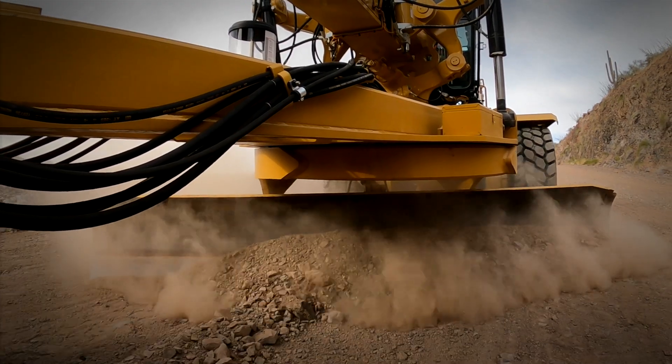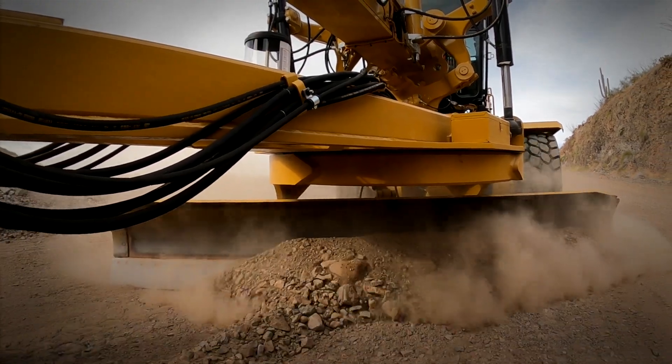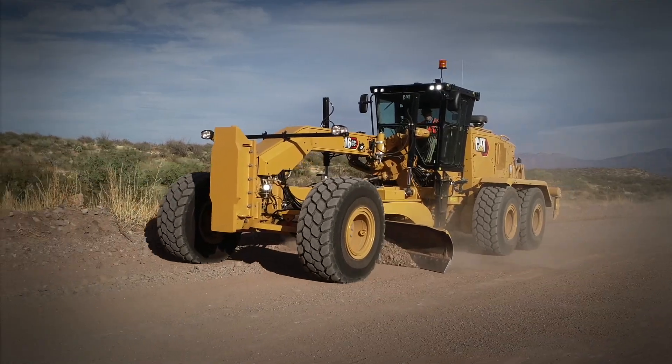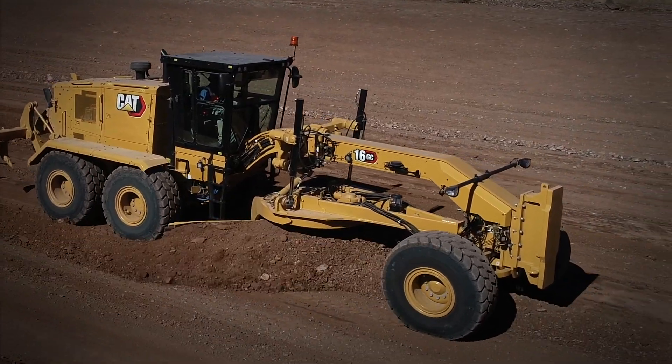I was able to put the blade in as far into the ground as I wanted to without the engine or the hydraulics stalling at all. Implement power is great. Doing grading in third gear forward, the machine is faster, carrying a lot of material and turns your cycle times down.